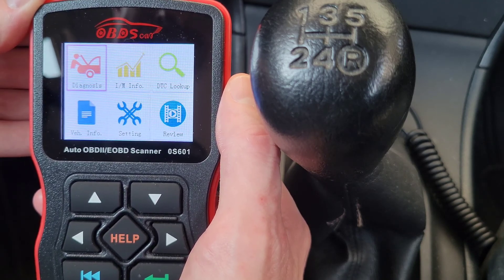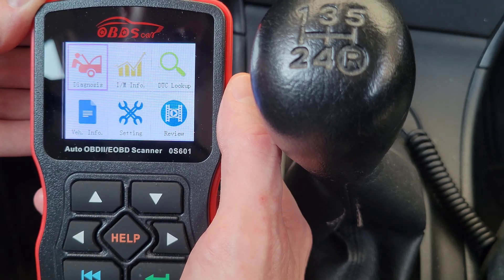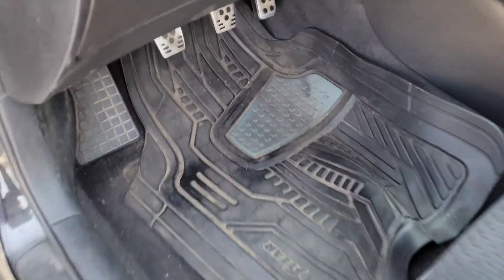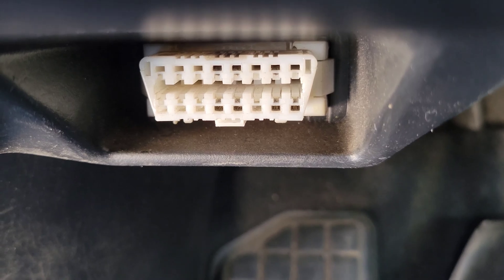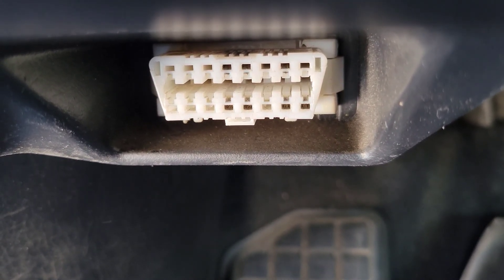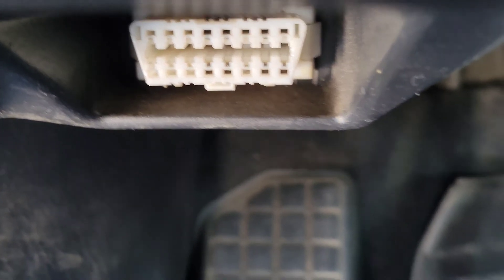I'm going to show you how it hooks into my 2006 Toyota Corolla and then we'll go into the IAM readiness feature. Here is my 2006 Toyota Corolla — the OBD2 port is right down here. Notice the top is longer than the bottom and the sides are angled, so just make sure you hook it up the right way.